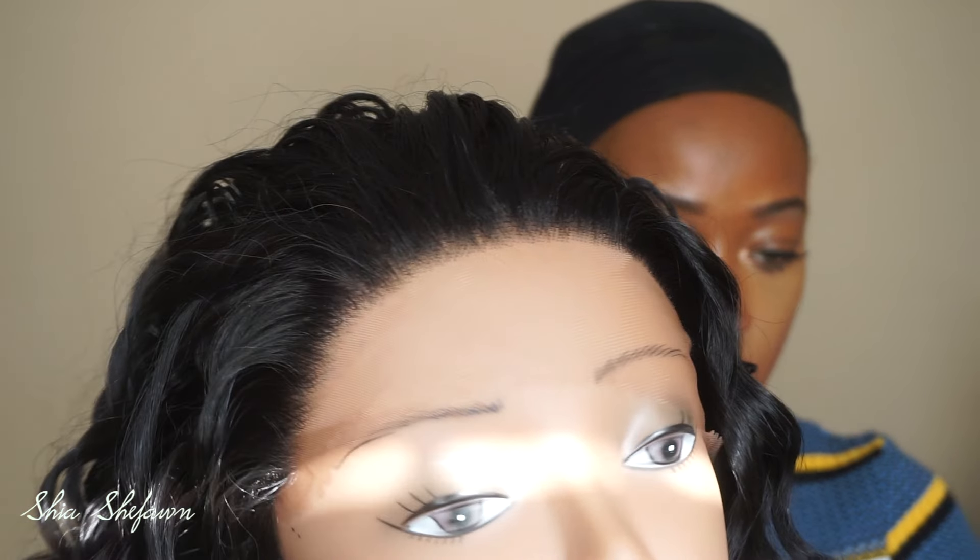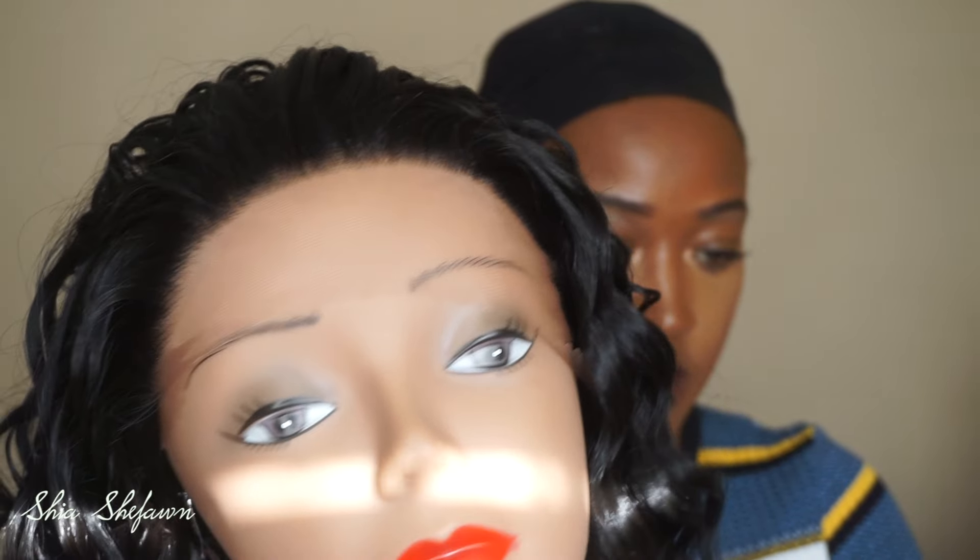My hair was slicked down at first in the front, but it is so hot in this room and my air conditioner is not working, so my hair is starting to mess up.